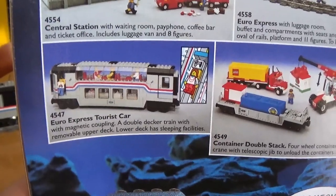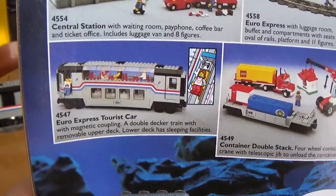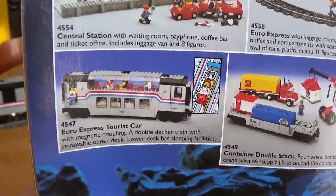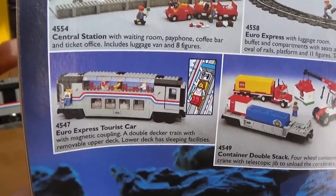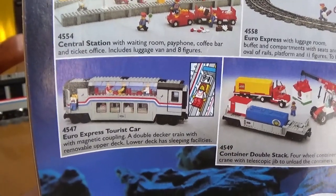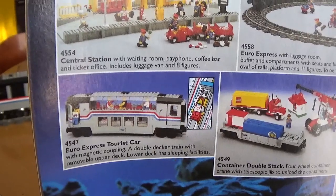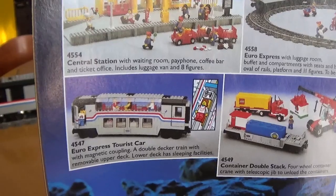Now this set is very expensive in its original form, as the trans-clear windows that you see there on the upper deck are extremely expensive — they came out in that color only in this set. Last time I checked on Bricklink, the seller that had 10 of them available was selling them for five pounds each, so way too much money to spend on something like this.